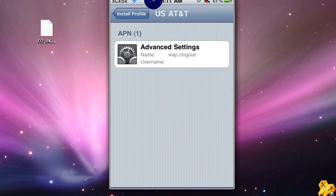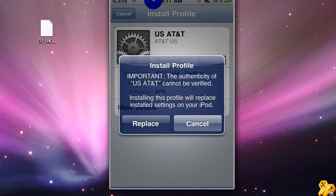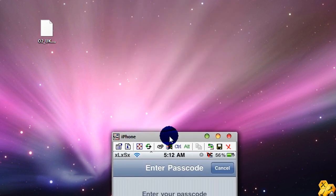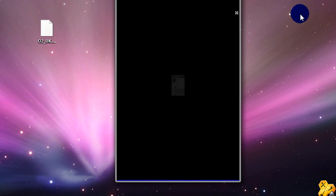You can look at more details if you need to — all it says is advanced settings and the name. All you do is click Install, and this pop-up will appear. It says 'Installing Profile,' and then it takes you back to your email when it's done. Click Done.